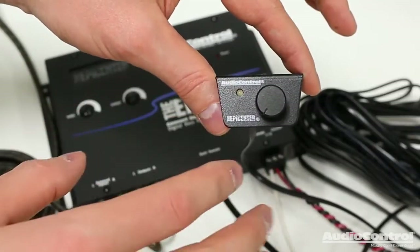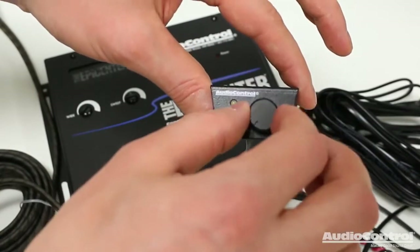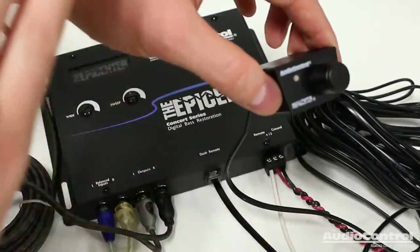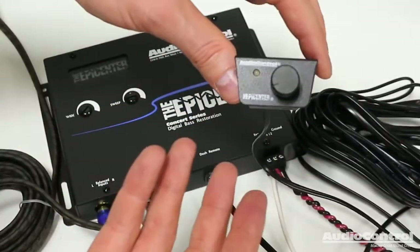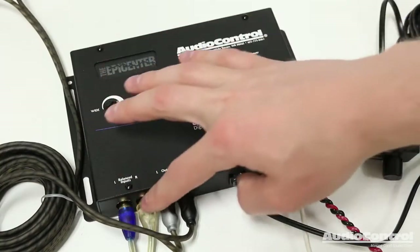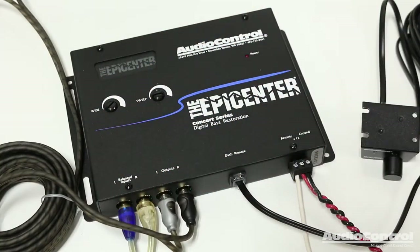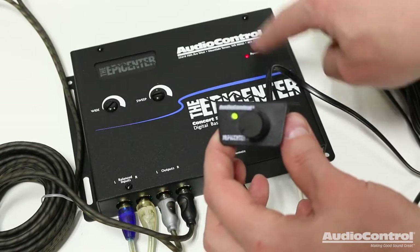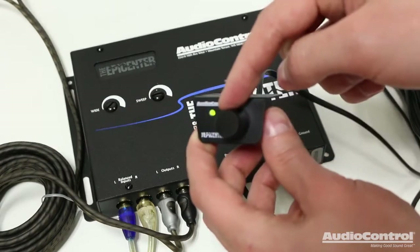The adjustment knob should be mounted in a location that is easy to reach so it can be adjusted, and the design of it also allows for a flush-mount style installation into a dash or into another bezel. Now that I have all of the electrical connections made to the Epicenter, we can turn it on by activating the remote turn-on lead circuit. When the device powers on, we'll get an indicator light on the device itself as well as the remote control.